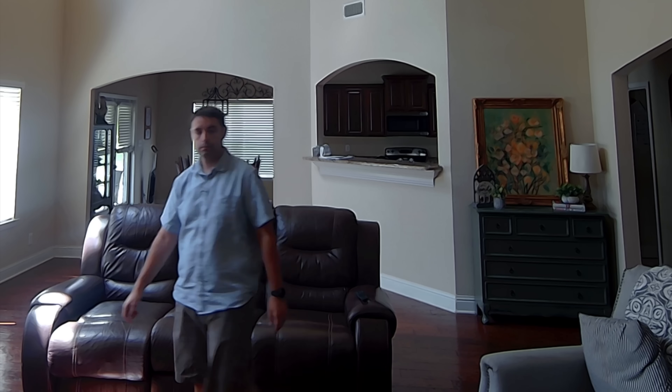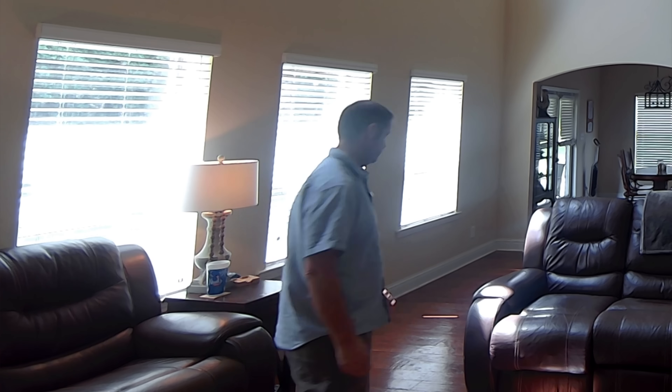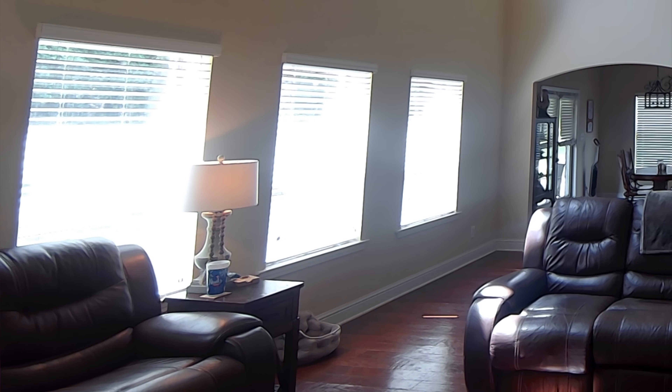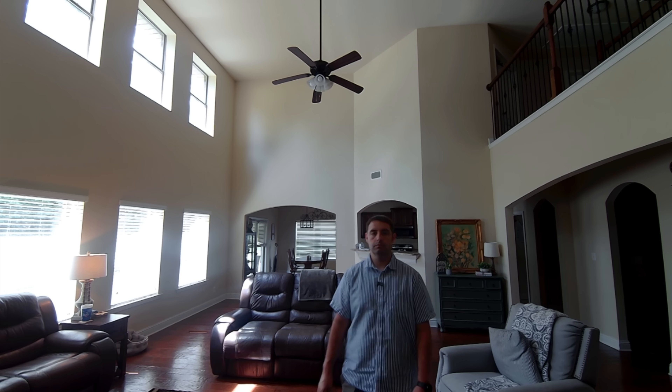I found the AI auto framing to be very quick and accurate. I can step completely out of frame and it's going to find me and zoom in on my face if I'm the one talking. No matter where I move around in the room — if I back up or move closer to the camera — it's going to find me and put the frame around me in the best possible manner. And then if someone else steps into frame, it's going to automatically widen the view so that everyone can be seen. All of that without having to manually adjust anything in software is definitely a great benefit.